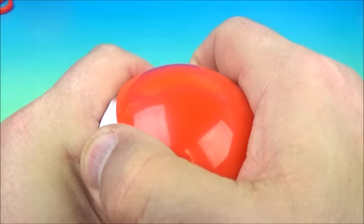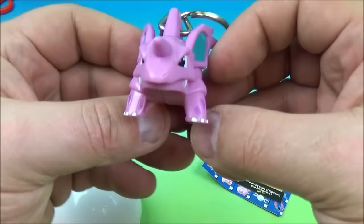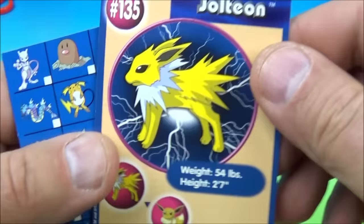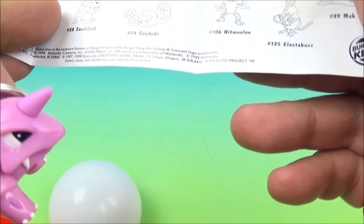Let's pop this one open — looks like another keychain. Get this out of the bag — looks nice, cool horns, a little teeth sticking out. The card is Jolteon and the movie scene. Inside we have the keychains, and this one with the horn would be Nidorino. Very cool.